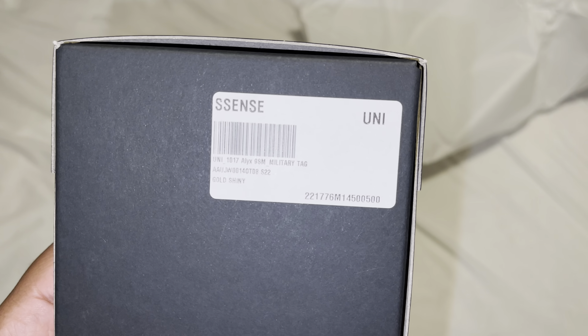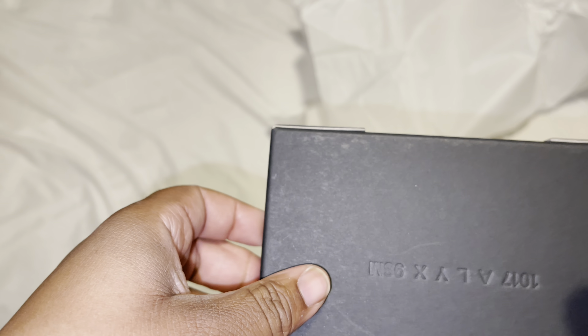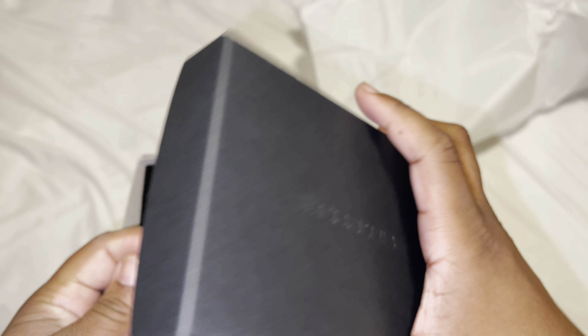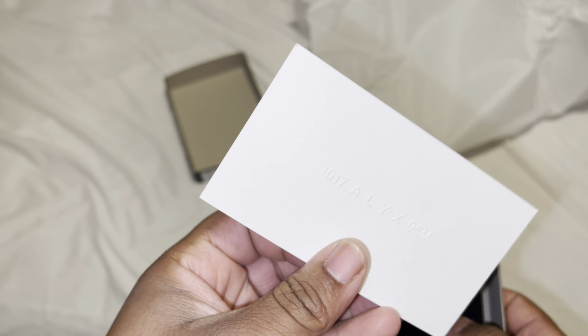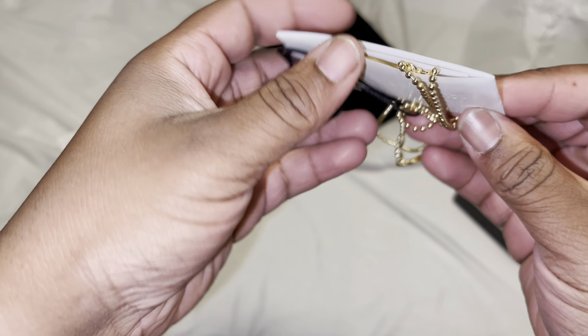The other version — we got this from Sence as well. As you guys can see, it's another military-type tag, but this one is gold. The last one we had was the silver one. I originally got the gold one, but I wanted the silver one because I felt it would pop out more. Same type of tags, and this is just the golden version.